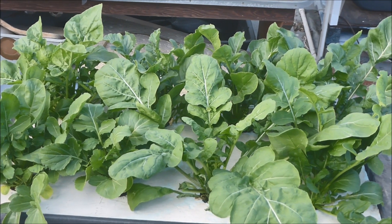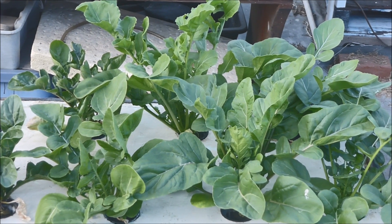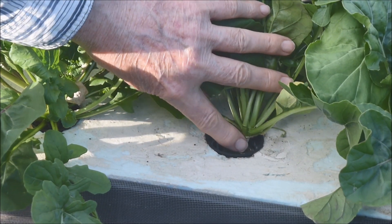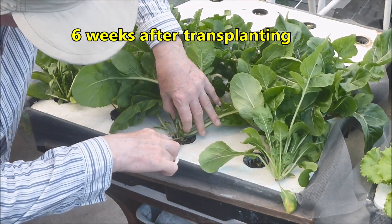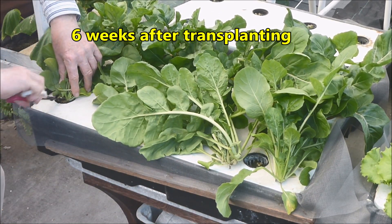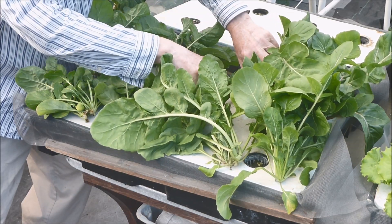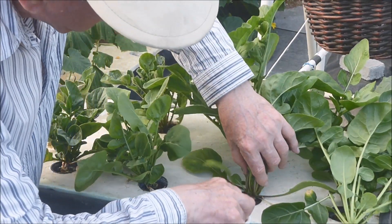Here's another view of the left tank and the right tank. For this trial I will cut the white stem about one quarter to one half inch below the rosette of leaves. It's six weeks after transplanting and the arugula plants are being cut with scissors. This is the left tank — there are six net pots with two plants and two net pots with only one plant. And now to the right tank where there is only one plant per net pot.